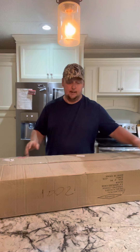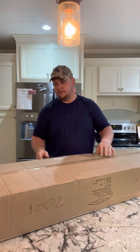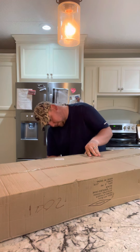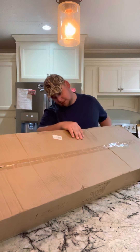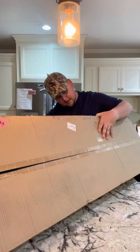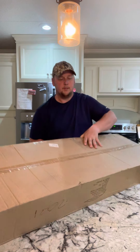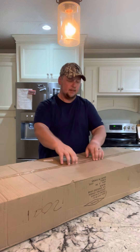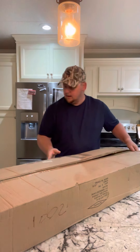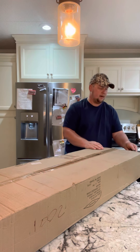It's got some weight to it — it's pretty heavy actually. Let's see if it's on here... feels like it's about 20 pounds or so, actually 38 pounds. So it's definitely got some weight to it. Let's get it opened and out of the box.